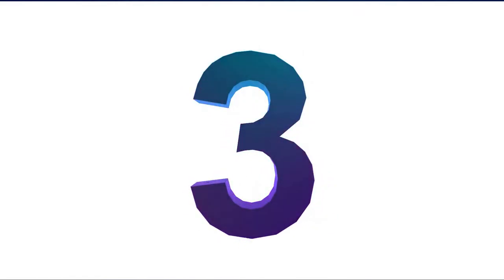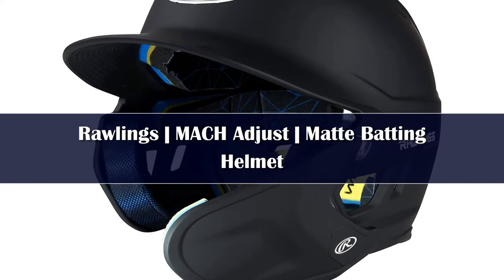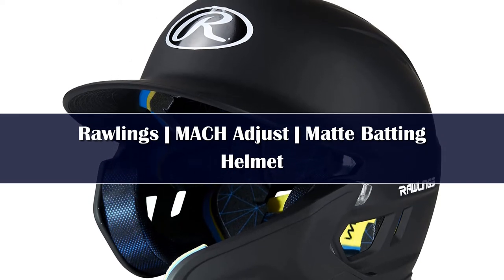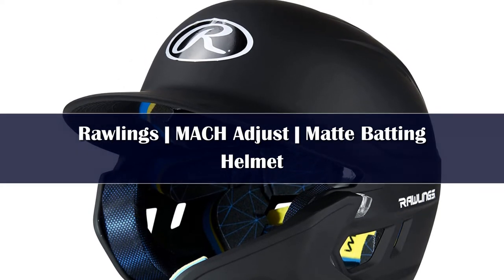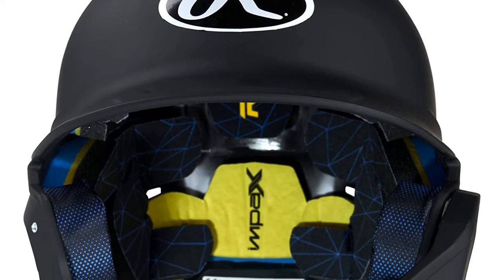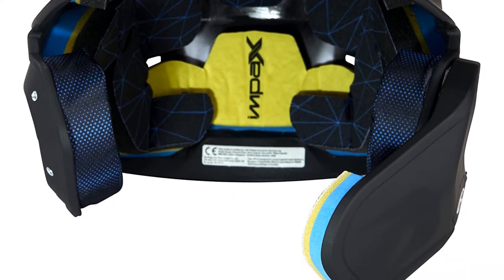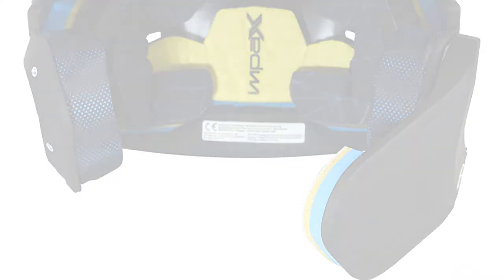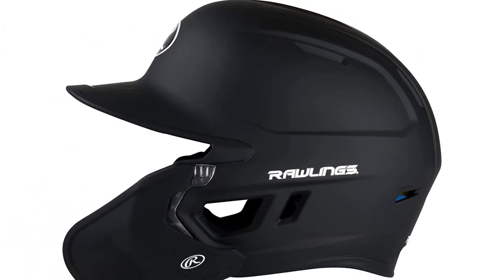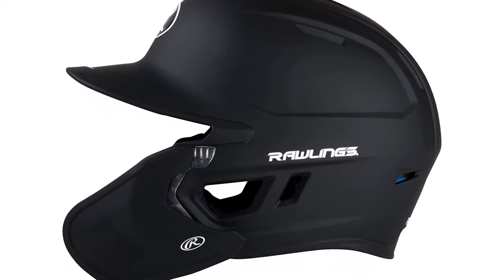Number 3. Rawlings Sporting Goods Company has an enriched history of producing baseball products. They have been producing world-class baseball products, including baseball helmets, since 1887. If you went out to the market or looked online for the ideal helmet for your head size, the Rawlings Mock Mat Batting Helmet could be a no-brainer. Take your place in the batter's box with confidence, knowing the helmet protects your face and skull. Despite its small weight, it offers enough coverage and support.